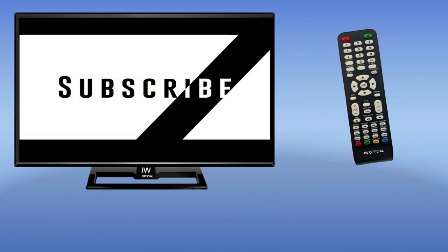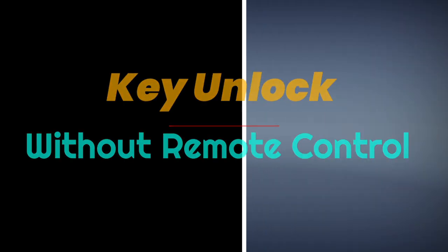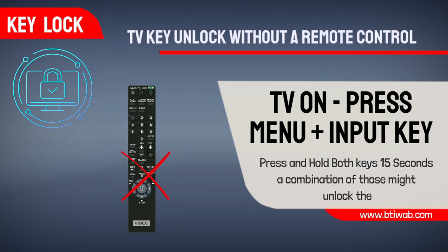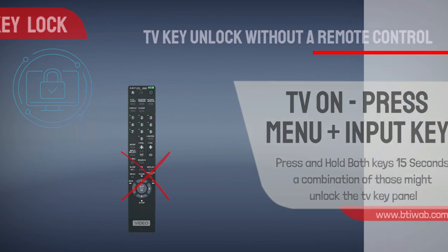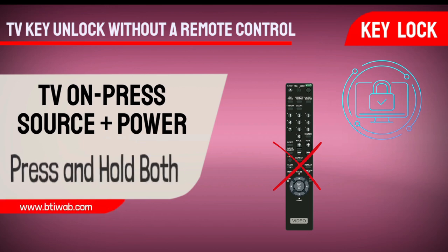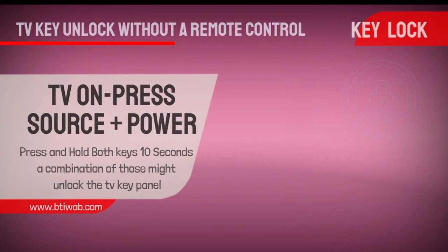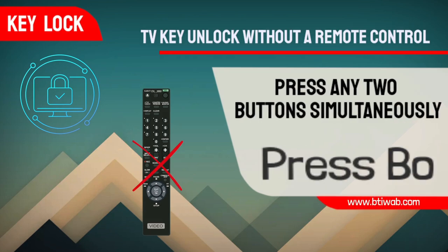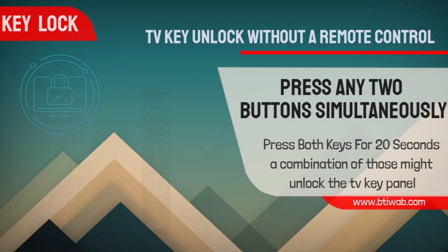Without a remote, there are three alternative ways to access the mode control. First, press and hold the menu and input buttons together for 15 seconds. Second, use the source and power buttons on the TV. Third, press two buttons on the left side of the TV to set the category.